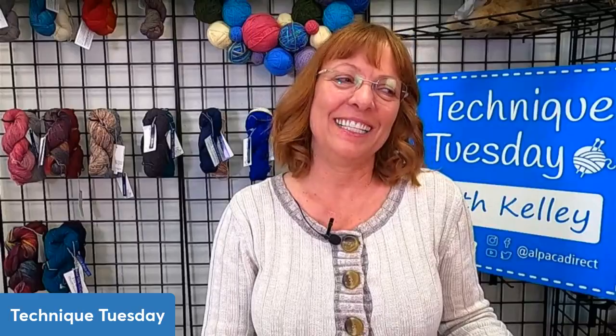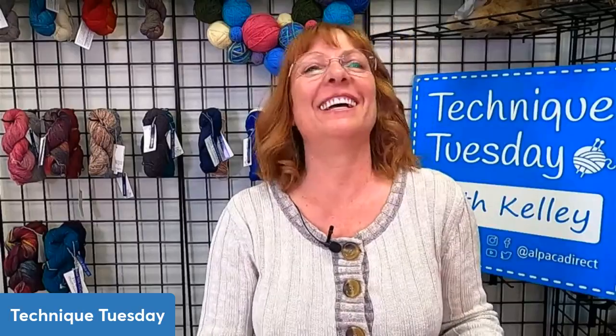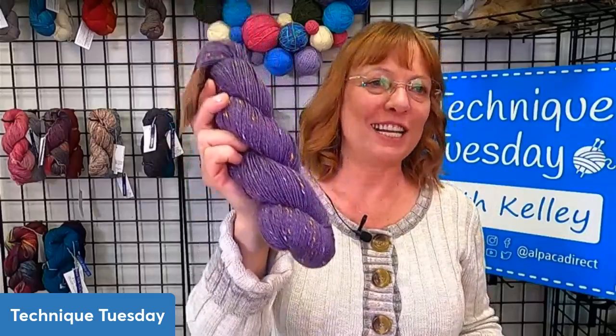People who work with me at Alpaca Direct say, can you try something else? And I say no — I really like this Swaino. Sally, all you have to do is give us your address and we'll send this out in the mail to you, and hopefully you'll enjoy it as much as I do.